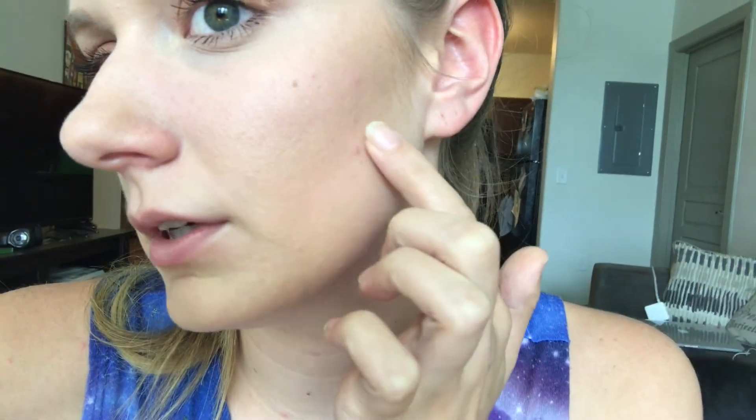It looks good on camera — when I look at the camera it just doesn't look too bad. But I'm just not feeling it, it's just not my thing. It feels thick, and since I put it on I've been wanting to take it off and I hate that feeling. It's creasing up here. Looks good from afar but far from good.